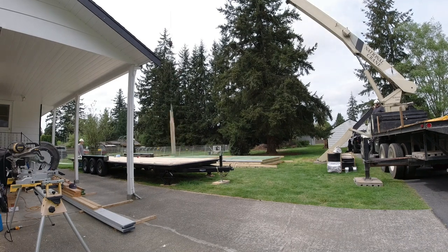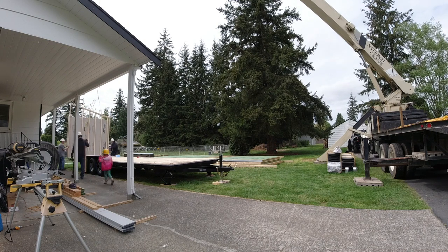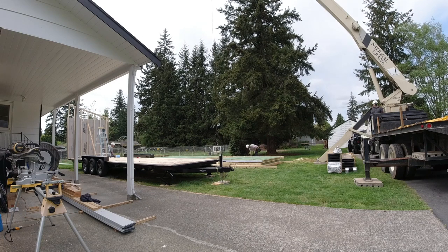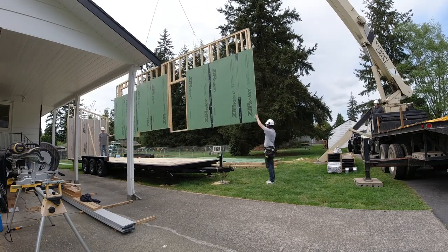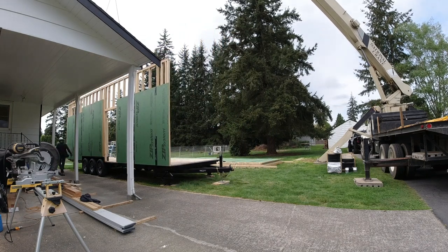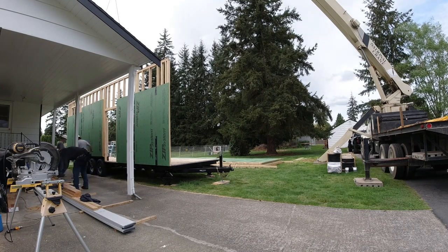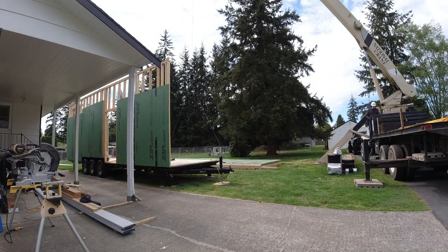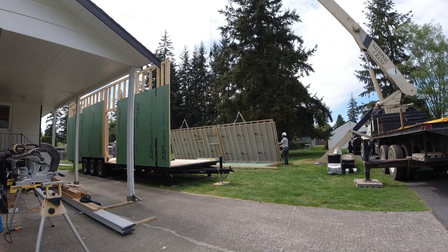Luckily my brother has a boom truck and was willing to help me out for the day. My dad and niece also came by to help, so it was great to have all the extra hands. I had built all the wall panels based on Iron Eagle trailer manufacturer specs online, trusting they'd be accurate — and they were spot on. It was super satisfying to not have to rework anything, just place the panels and go.